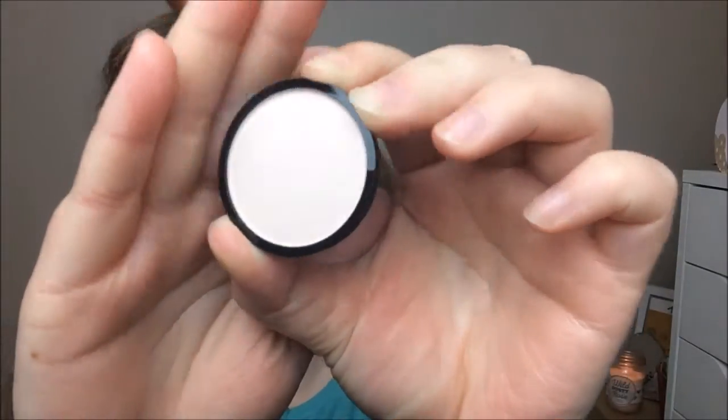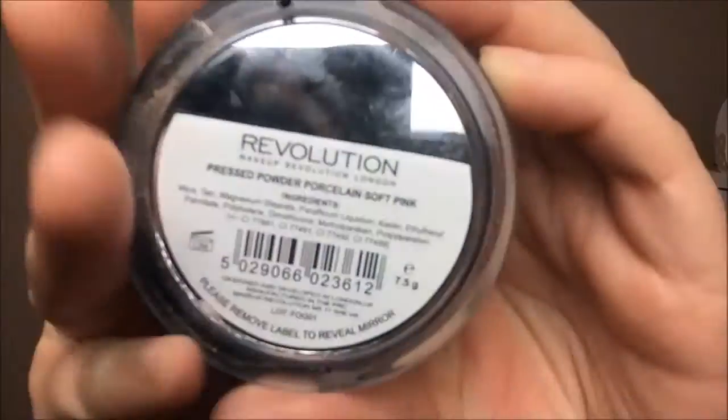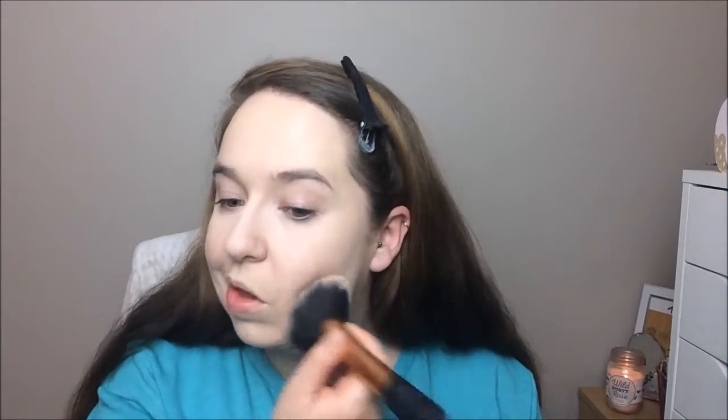To set my under eye I used this powder from NYX in Soft Light, using a brush from Real Techniques to set my under eye area and my t-zone. Then I went in with the Makeup Revolution pressed powder in the shade Soft Pink and with a large fluffy brush I set the rest of my foundation.